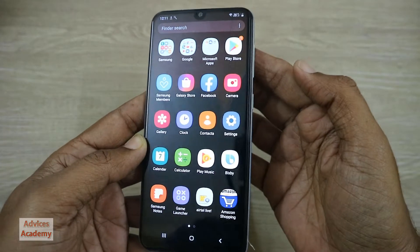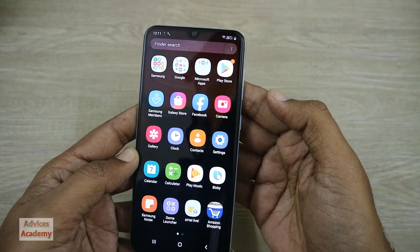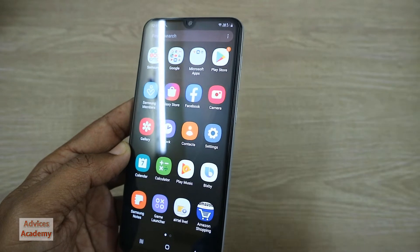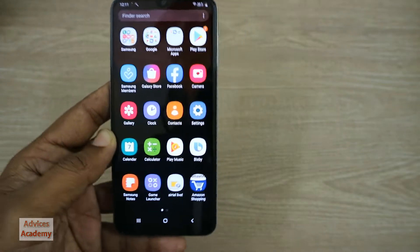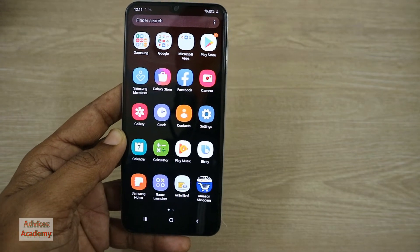Hello guys, welcome to Advices Academy and this is your host Yogesh. In this video I'll be showing you how you can take a screenshot on your mobile phone easily. You will not need any app to take a screenshot.